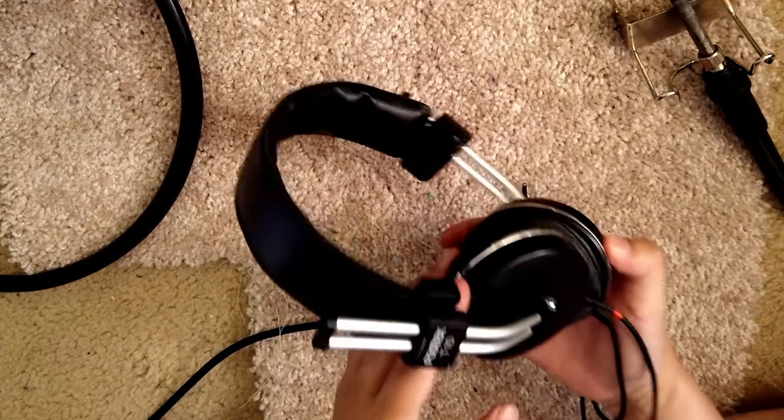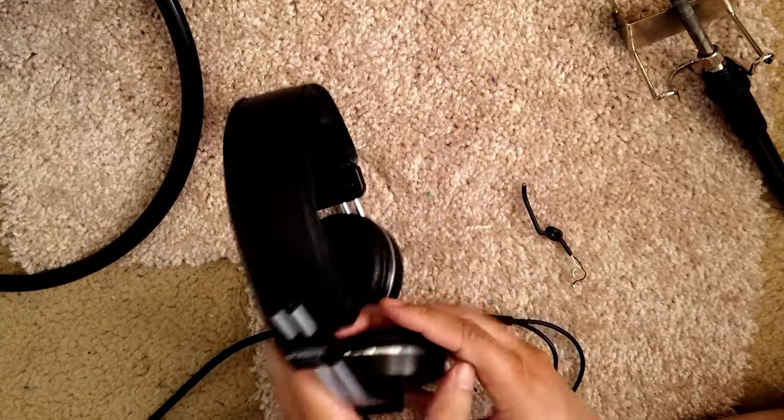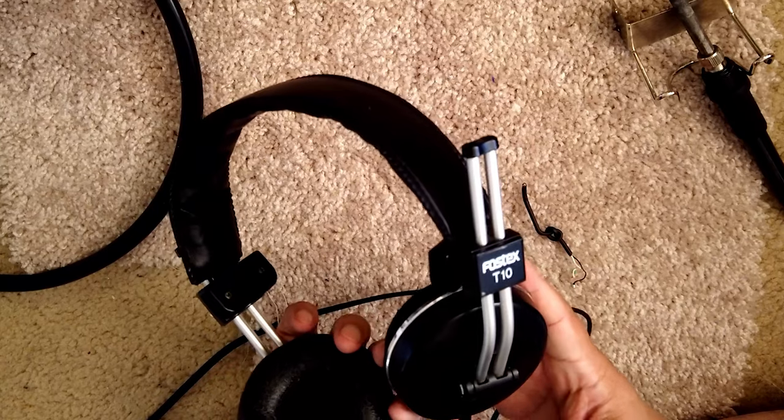Now I should have a good working headphone again. Just easy like this. Please — okay, thank you.